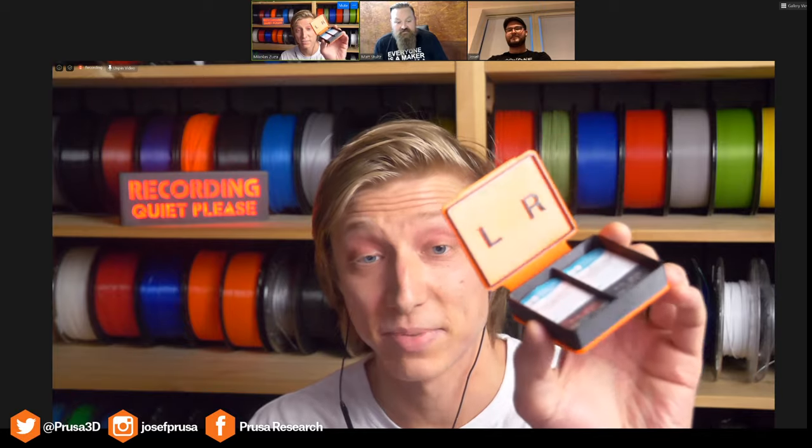We're going to get started today with our Prusa Printers picks of the week. Nicholas, what is your pick this week? I wear contact lenses and sometimes you forget that you're wearing contacts and a speck of dust goes into your eye, so it's always nice to have a backup pair of lenses with me. So I have this print-in-place box for lenses.